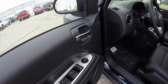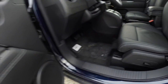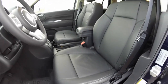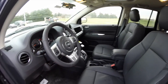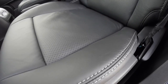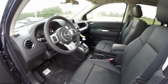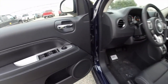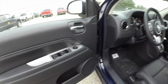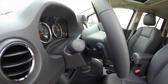Looking inside, we have power heated mirrors, windows, and door locks. The 6 way power driver seat has adjustable lumbar support. The vehicle does have perforated leather with satin silver contrast stitching, which is also included on the door panels as well. It does have a leather wrapped steering wheel with audio controls on the opposite side.